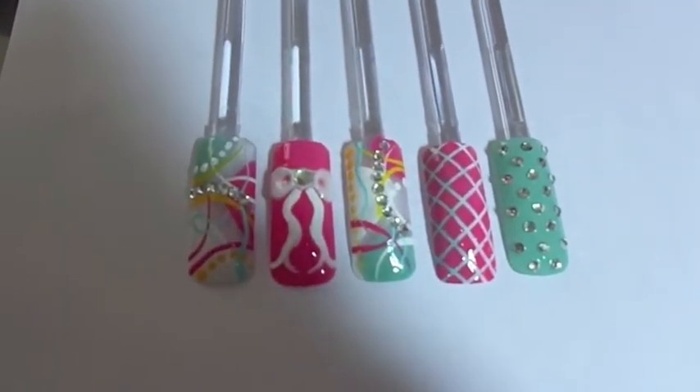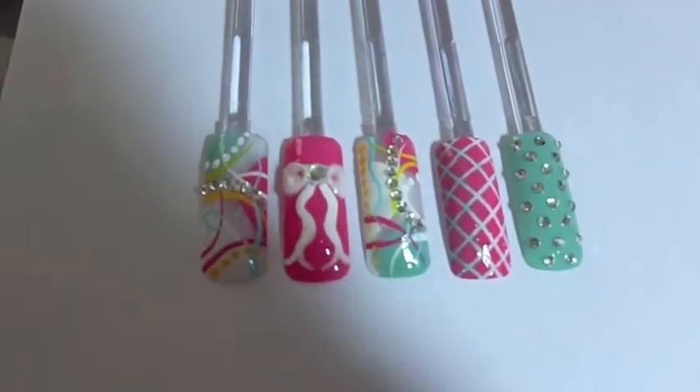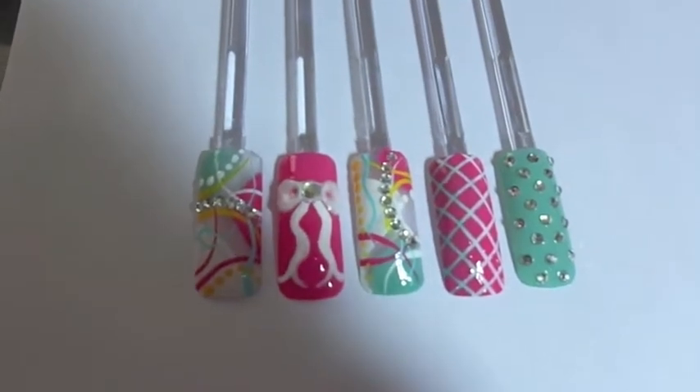Hi, it's Love for Nail Art here with a new nail art tutorial for you guys today. If you're interested in learning how to achieve this look, please continue watching.